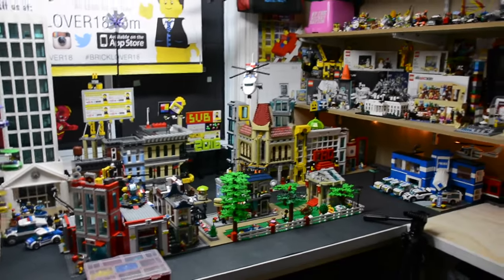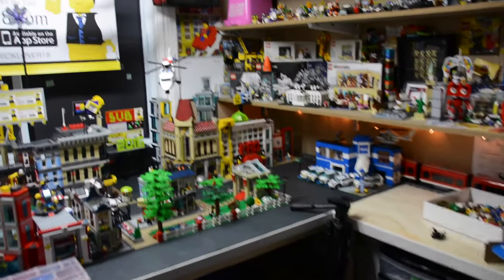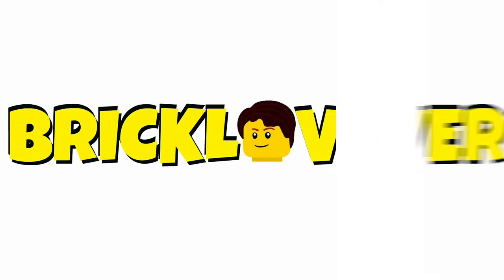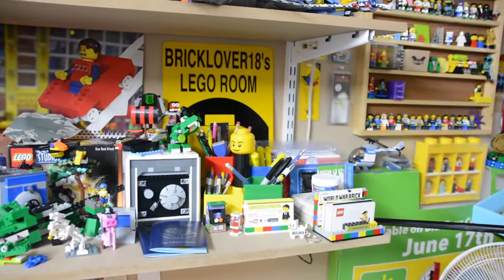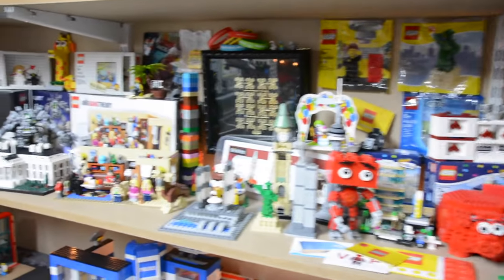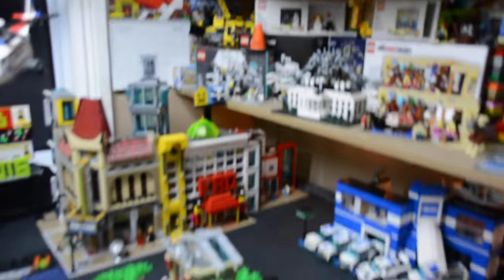Hey everybody, BrickLover18 here today with another BrickLover18 update. Basically today I'm just going to be talking about a couple of upcoming YouTube things and a couple of things I've recently been doing in my LEGO room. First up, I want to thank everybody so much because this last week or so on YouTube has been my best week on YouTube ever.